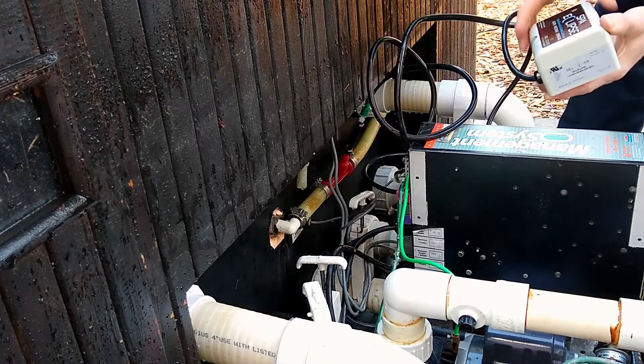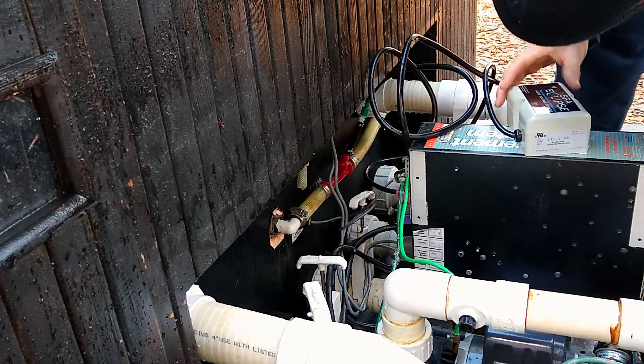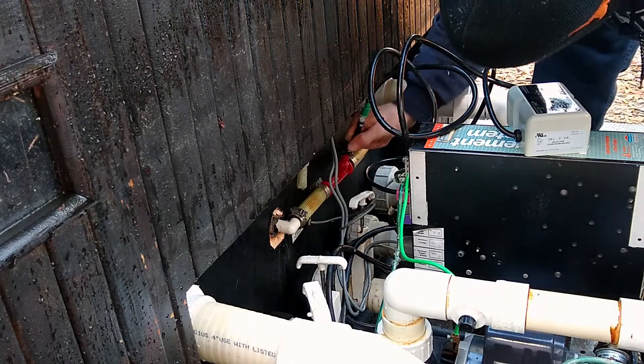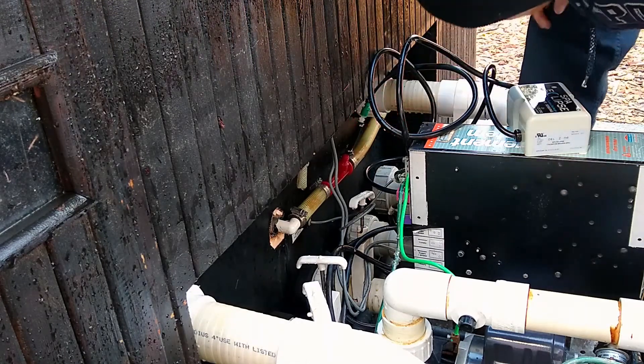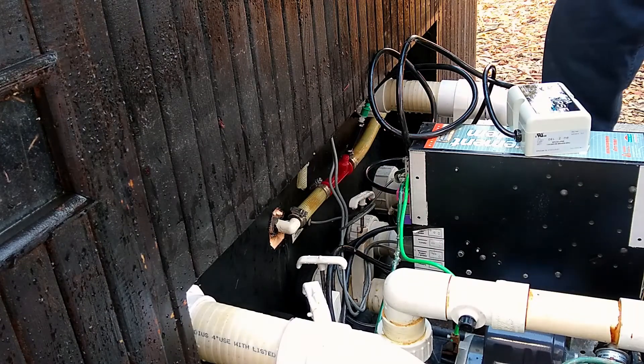The light's on. I guess it's doing something. Now we wait.